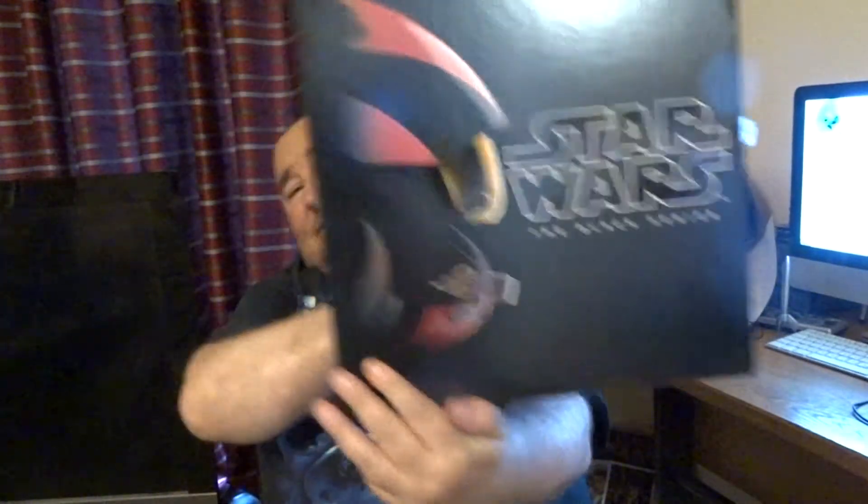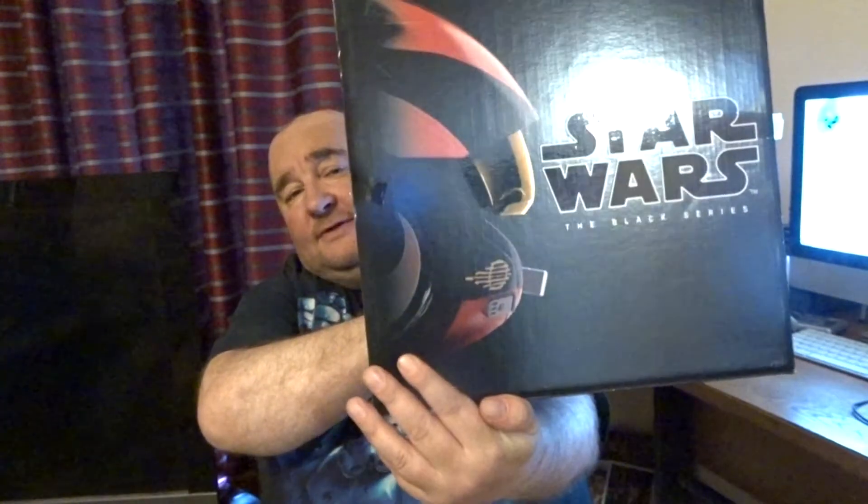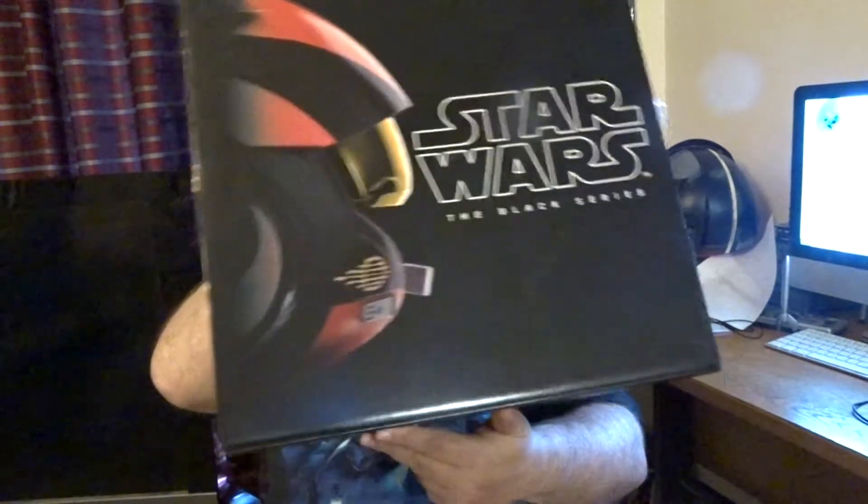Hi guys, I got this a couple of months ago and managed to get it out of the cupboard. Star Wars Black Series, Poe Dameron's helmet. I've always loved the Black Series boxes — you can see the artwork on them, it's pretty cool.